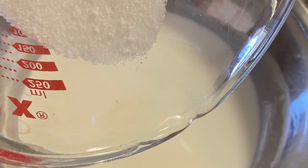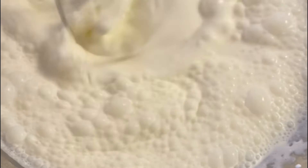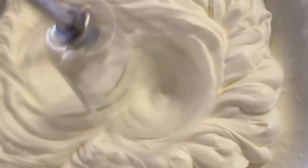You're going to then take your one cup of cream and about an eighth cup of sugar and begin to mix that in a mixing bowl. You're going to continue to mix until it starts to look like whipped cream.